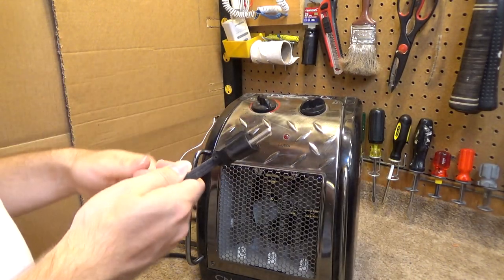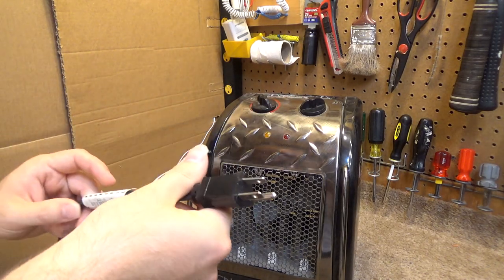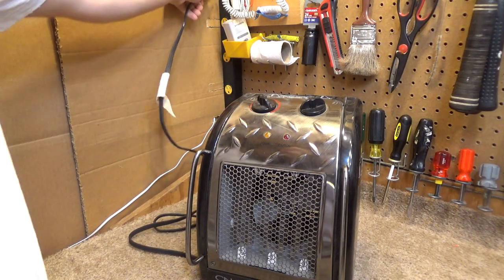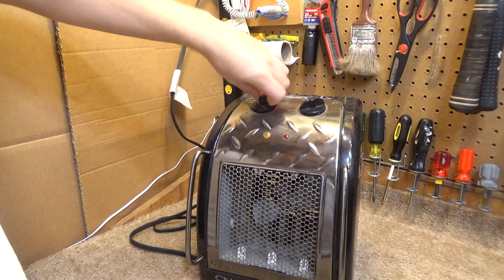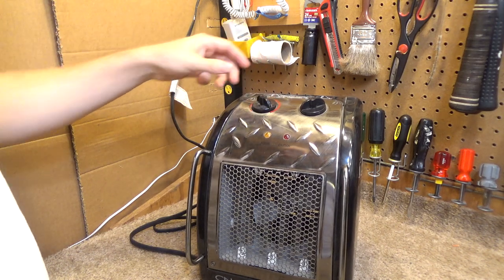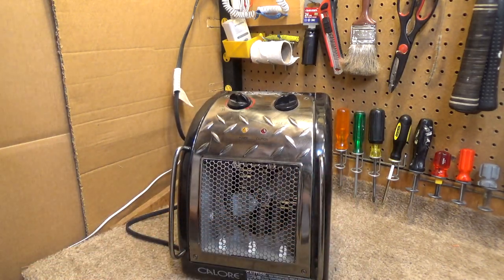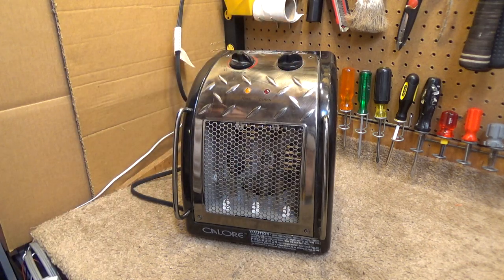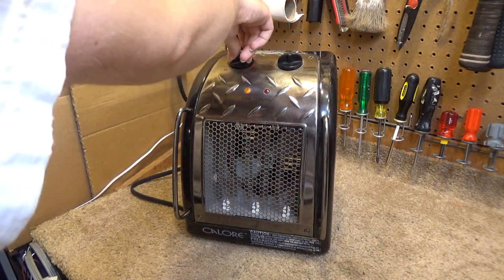It has a three-pin cord, which is kind of unusual. Anyways, let's plug it in. I noticed the thermostat does not seem to click — that doesn't necessarily mean it's broken, but that's not necessarily a good sign either. Let's start with the fan. Okay, the bearings certainly need to be serviced, and I guess that does work.